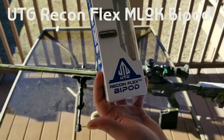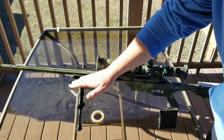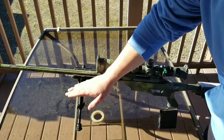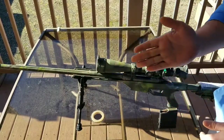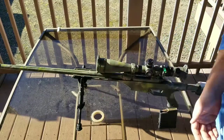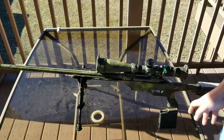Take a look at the UTG Recon Flex bipod — this is the M-Lock version. I was looking for something that would bring my bipod up to about my bore height, and I found this M-Lock one off of Optics Planet for about $35. Really good price for what you're getting.